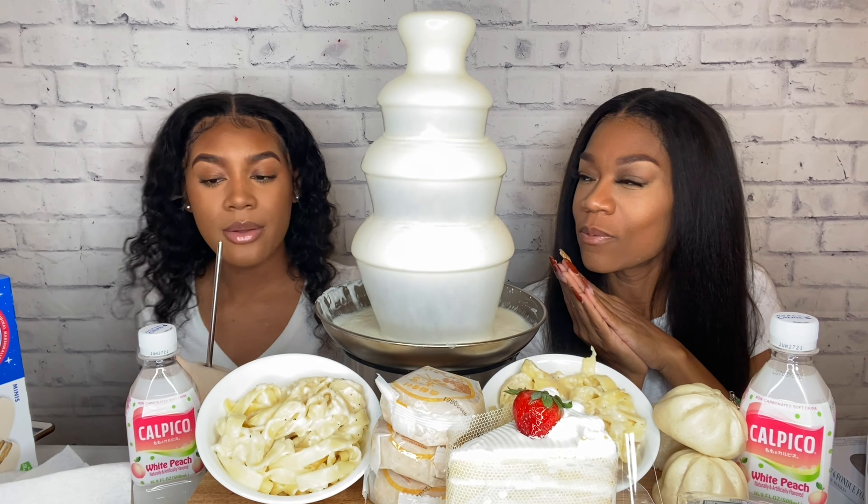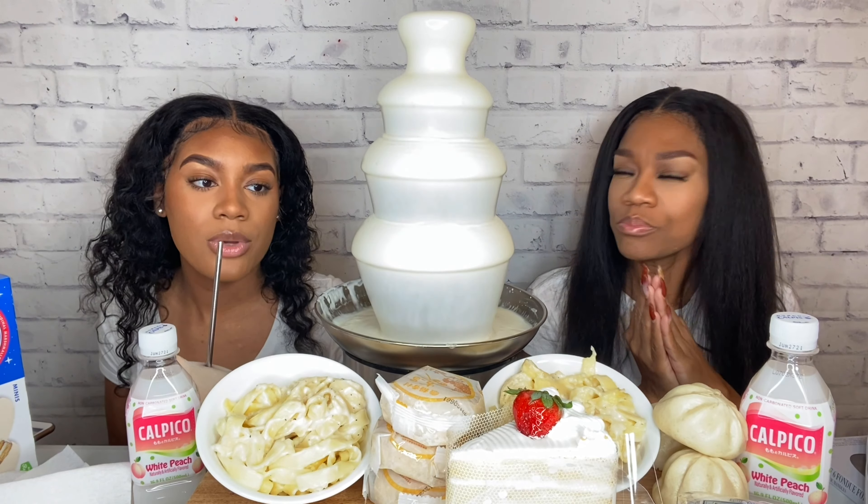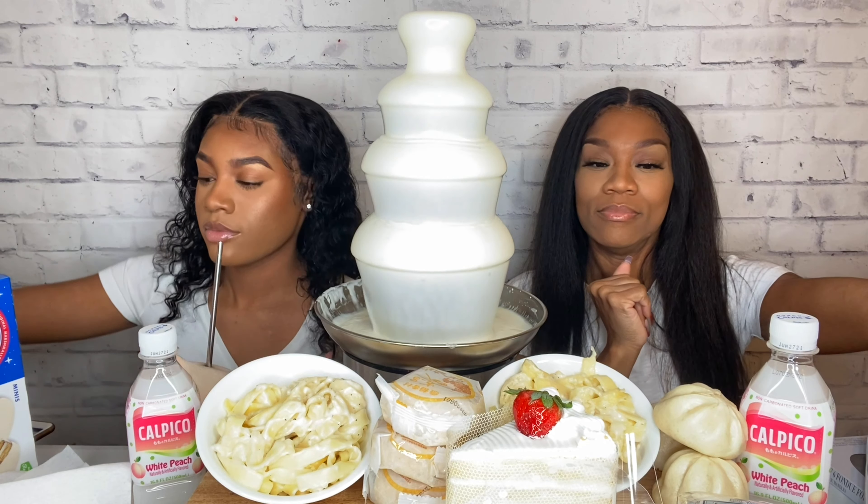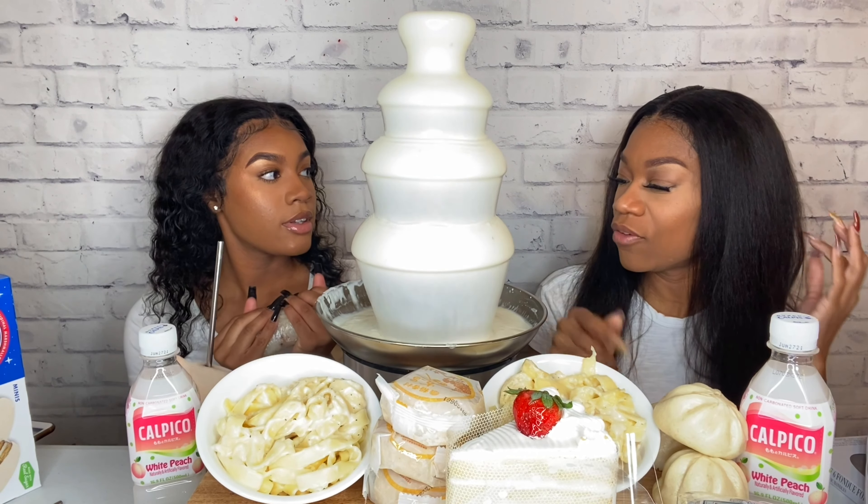We have a lot of things we're going to go through, and I think we're going to get into some questions — would you rather questions — and enjoy this meal. We're going to tell you exactly what we have. We're going to tell them when we get to the food.